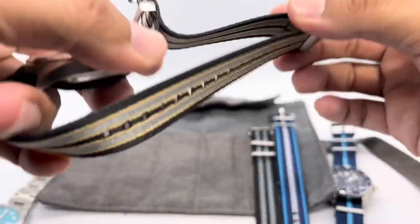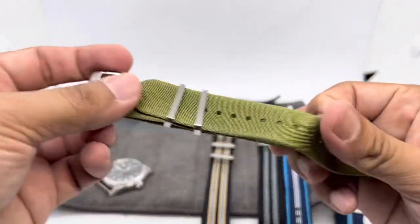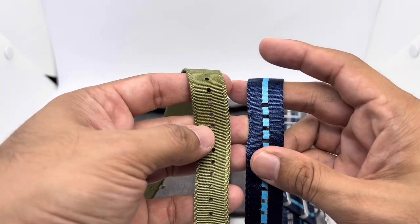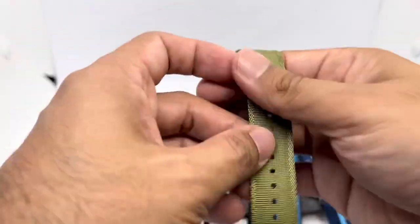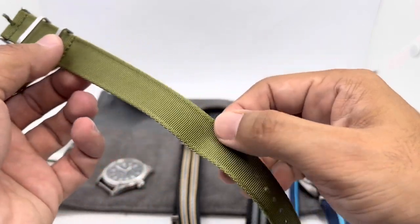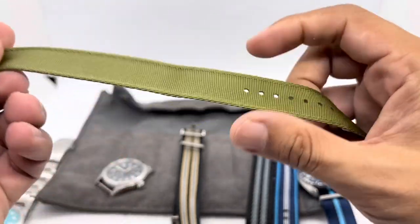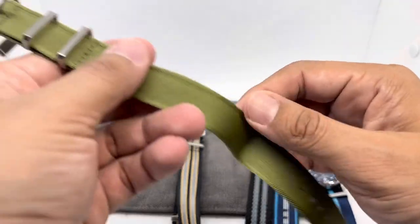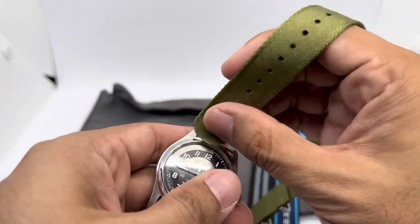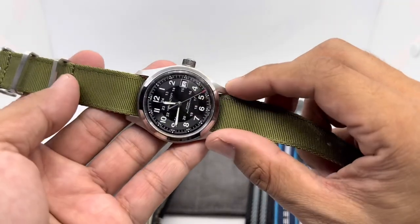The fifth and final strap is the Nautilus single-pass strap — I don't know why other strap makers don't produce something like this. The material is similar to the seat belt style but with a different texture: not as soft, but still smooth with a great sheen. The unique feature is the side weave pattern — the weave on both sides of the strap is different from the center. Blue Shark may be the first to introduce this kind of strap. It has a fixed keeper, movable keeper, and sign buckle. On the Hamilton Khaki Field in green, it adds a great military look.